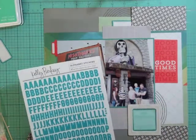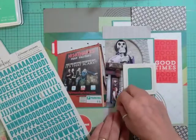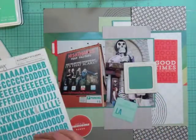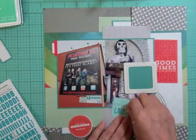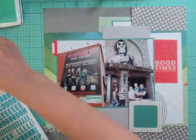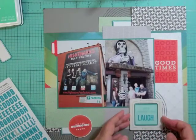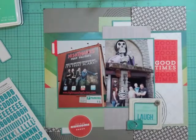I'm looking at my Kelly Purkey alpha stickers in the teal color, trying to figure out what adjective to use. While I was sitting outside the attraction by myself, I was laughing out loud hearing the groups inside screaming their heads off. I had fun just listening to them.